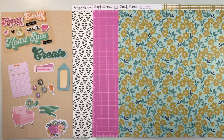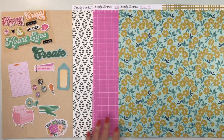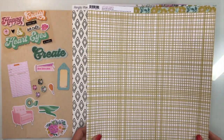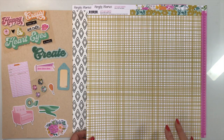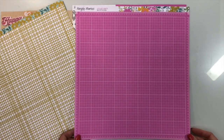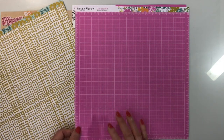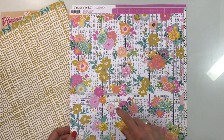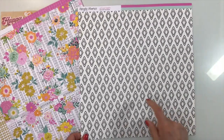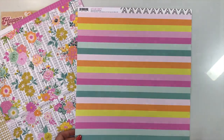Our next collection is Let's Get Crafty from Simple Stories — I love their creative kits and this one is no exception. You'll start with two sheets of craft cardstock. There's a paper called Call Me Crafty with a gold floral design; the back is a woven fabric print in gold. Another called Be Creative is a 12x12 creative mat in pink, and the back is a gorgeous floral on a calendar print.